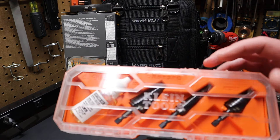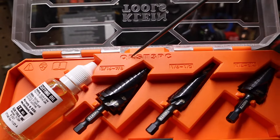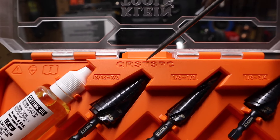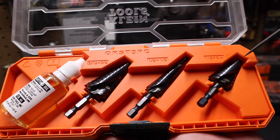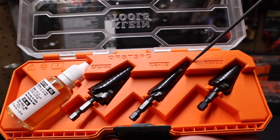Alright, let's check this set out. You can see it comes in a Mod Box case. Flip open the top here — you can see they have the part number right at the top of the case: QRST3PC. We have three bits in here — there's a three-quarter inch, a seven-eighths, and the half inch in the center.